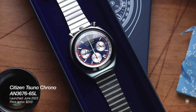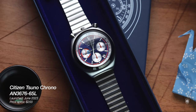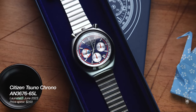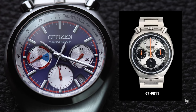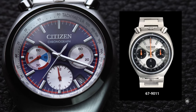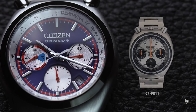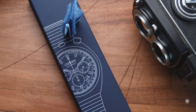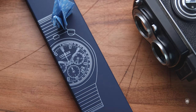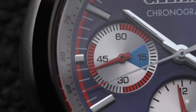Citizen Tsuno Chrono is a heritage model reissued on a budget scale after one of their most iconic chronograph challenge timer bull heads named 67-9011. The model dates from the 70s when the trend for racing chronographs was in vogue. The brand has a rich heritage in chronograph watches, and I believe it was a side-by-side competition with Seiko, as both Japanese brands had similar alternatives to racing bull head chronographs.